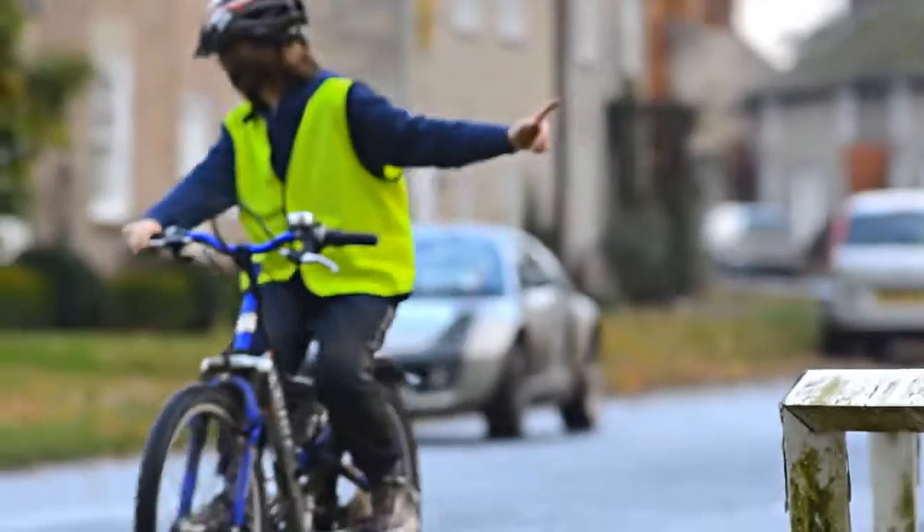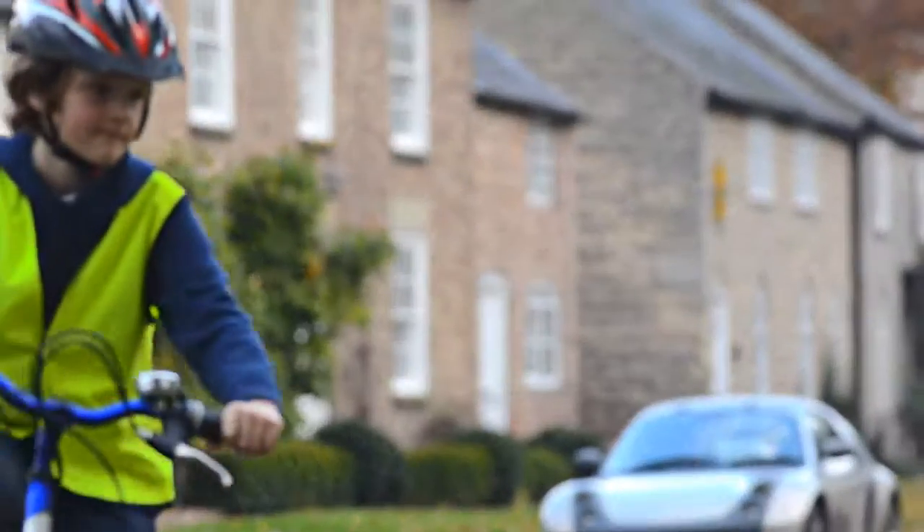Look behind, don't forget. That's the one. Good lad. Good position on the road anyway.